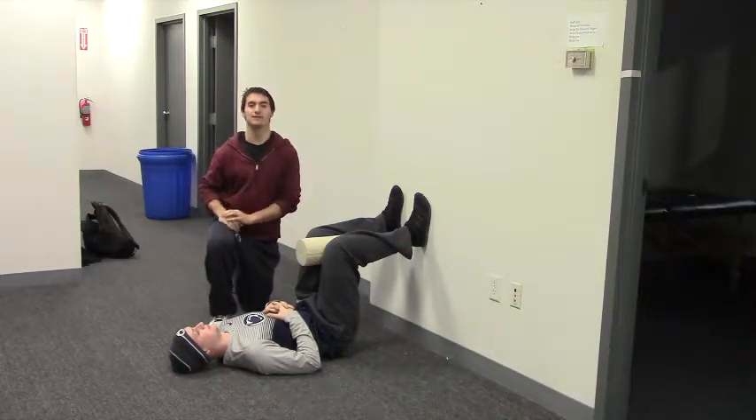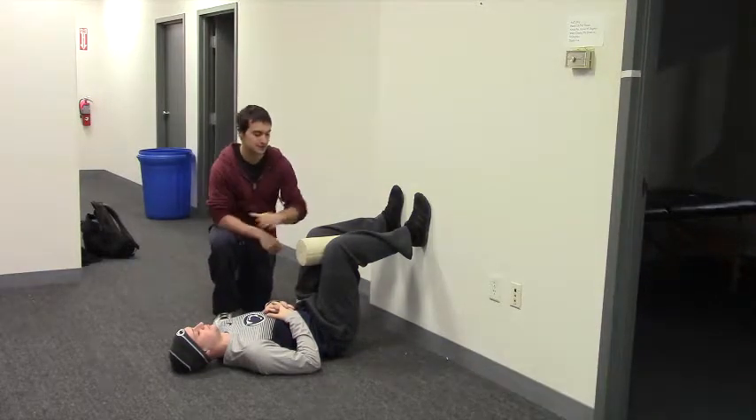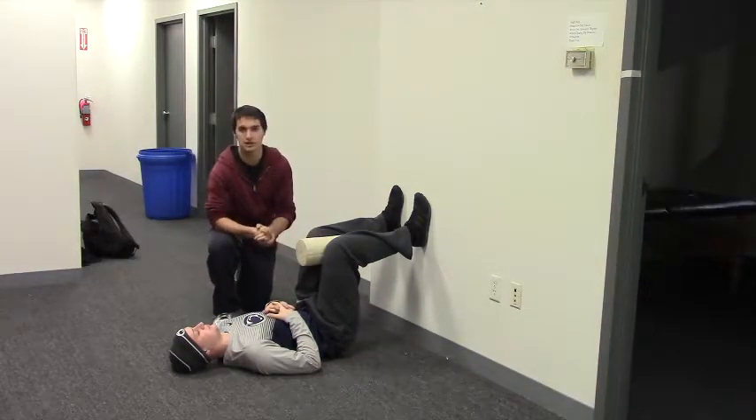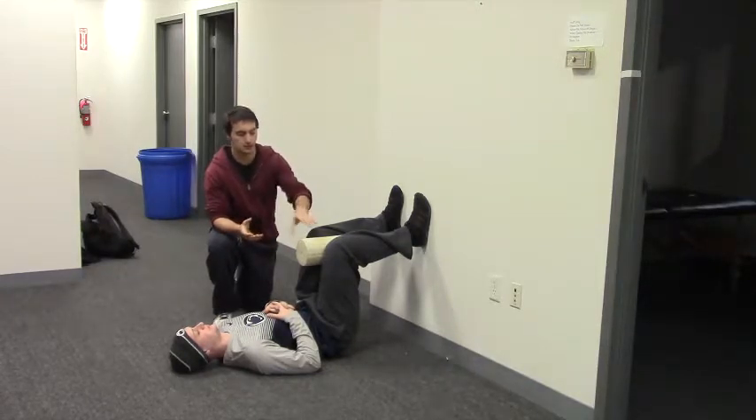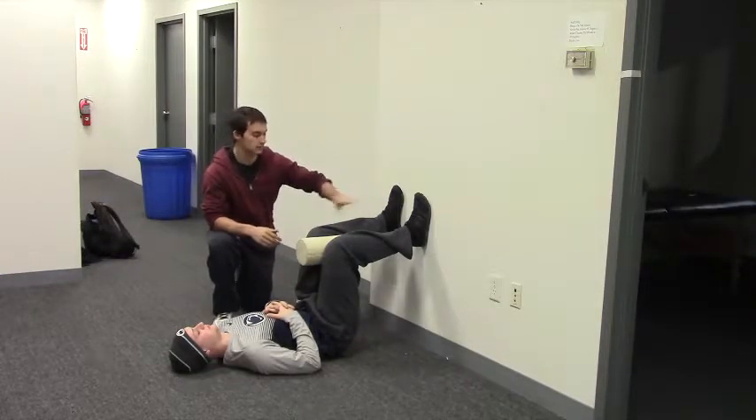This is the 90-90 supported left hip shift with respiratory left FAIR. We're set up in a 90-90 position here with a foam roller between the knees. You could use anything that's about 4 to 6 inches in diameter. So 90 degree angle at the hips, 90 degree angle at the knees, feet flat on the wall here.